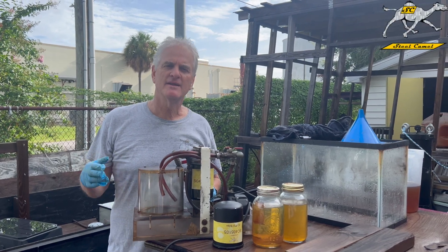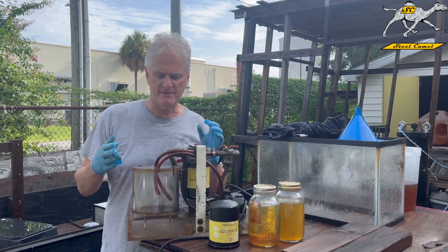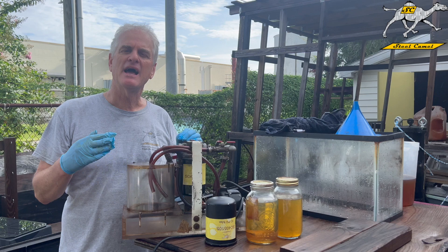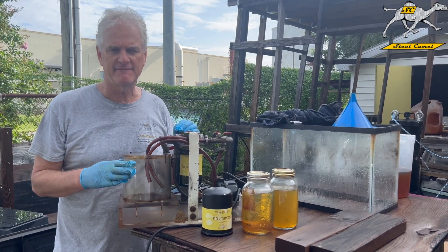Good afternoon everyone. This is Professor Dan from Steel Camel. Today we're going to talk to you a little bit about this unit, which is designed to test how much water we can remove from contaminated fuel.